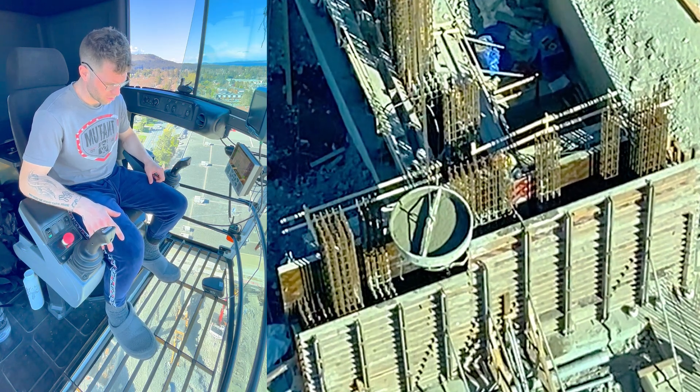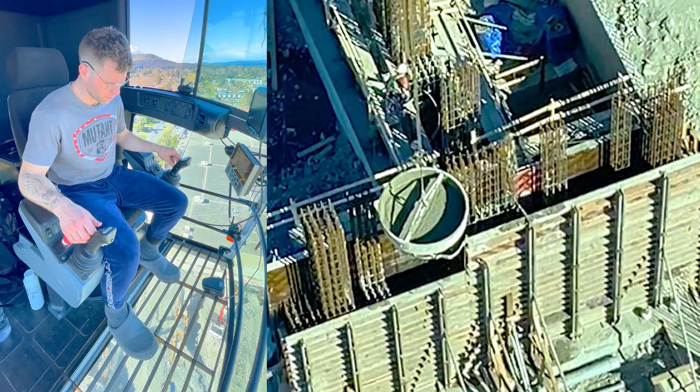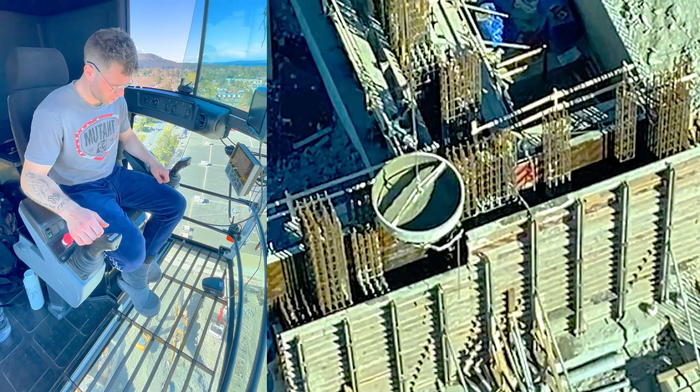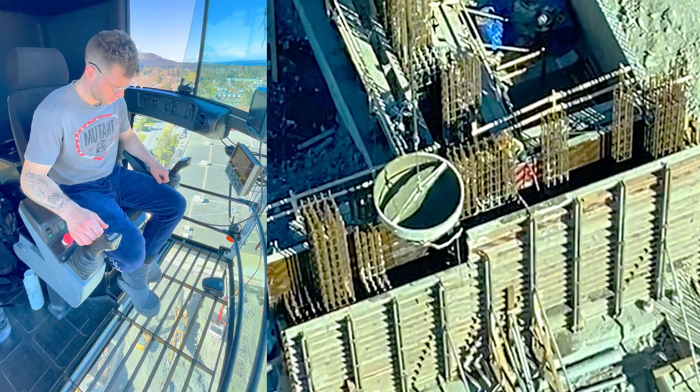On situations like this where it's really tough to get that bucket in there, we're going to be using the chute, which just helps you get into a tight spot. Because that bucket is big and I don't have much clearance between these rebar zones.